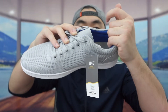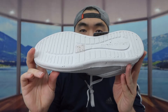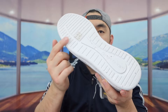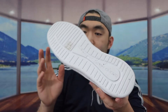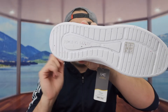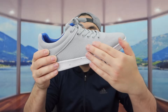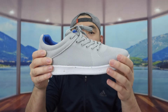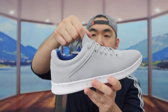Inside they have the same cushion to give you all-day comfort and support, and there's also ankle support, which is pretty nice. The bottom part has a very nice design, and they mention the material used is recycled, which is eco-friendly. You can also see the brand logo on the bottom.